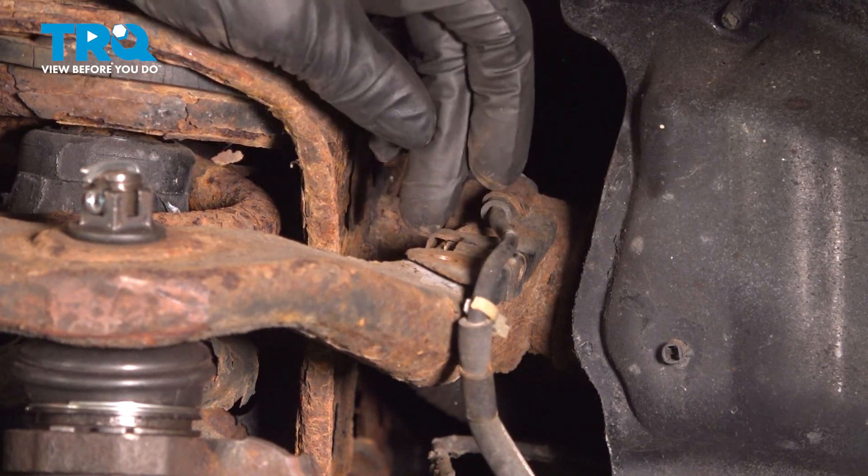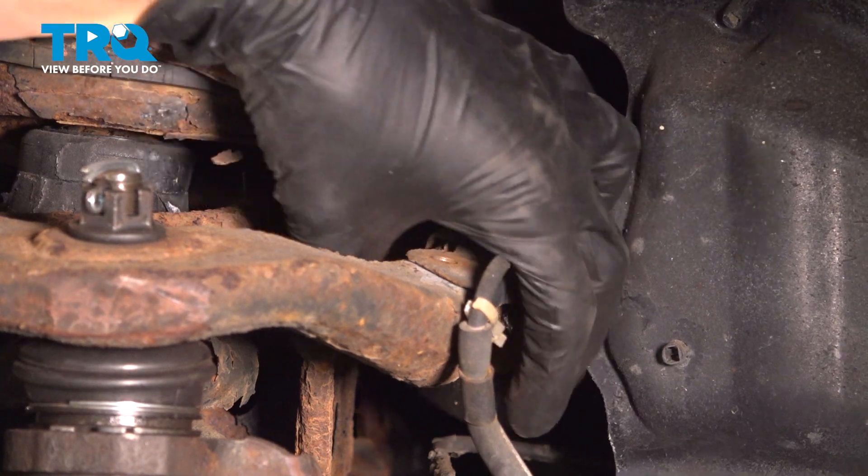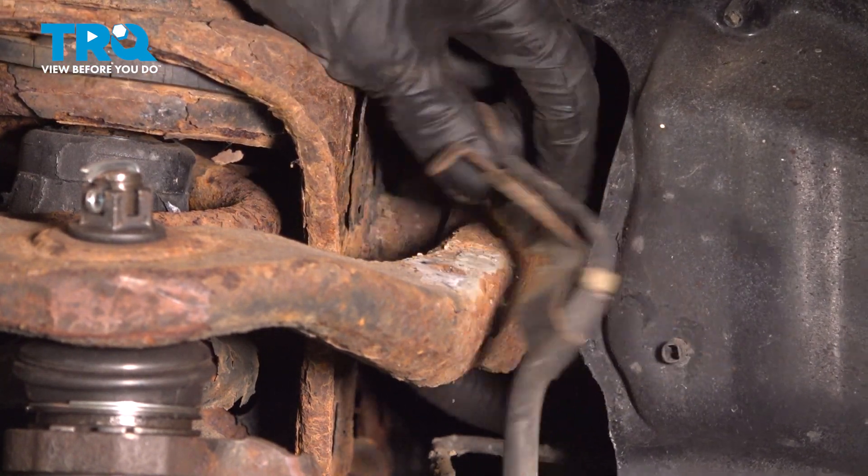Just be careful because they do rust out inside on the threads and you'll snap it. If yours does break, you're either going to have to tap the hole and re-thread it, or you can just secure this with a wire tie when the time comes to reinstall. But for now, take this off.